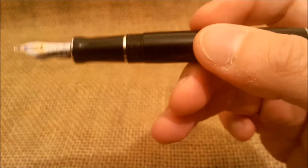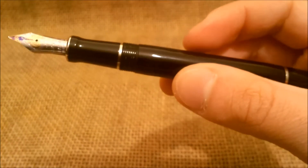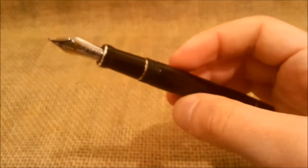The filling system, as you saw when I opened the pen, uses the proprietary Parker cartridges or a converter, and this pen comes with a converter.